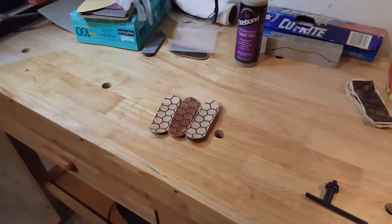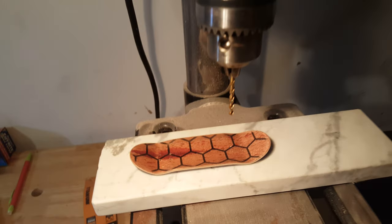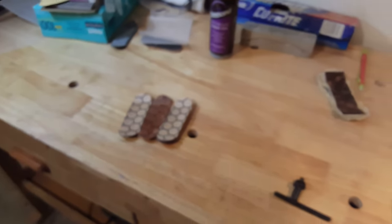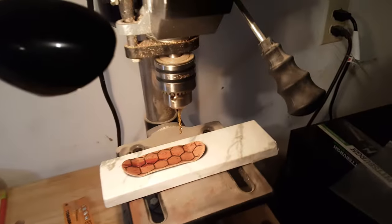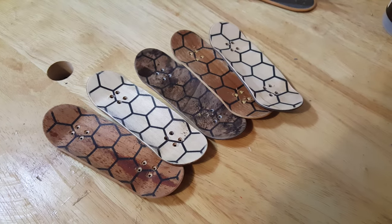We're finally back out in the garage. Went ahead and got the eighth-inch drill bit set up in the drill press, so going ahead and start countersinking and throwing the kingpin holes in these decks. Countersinking is now done.